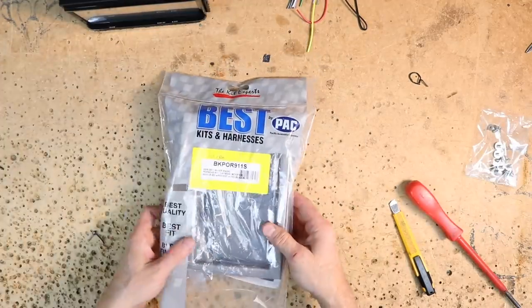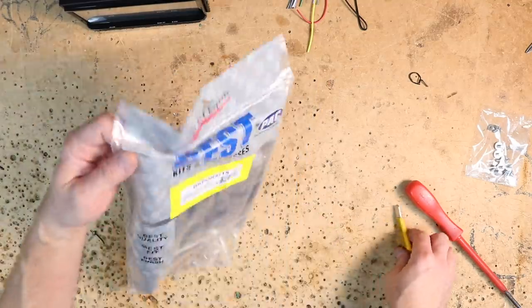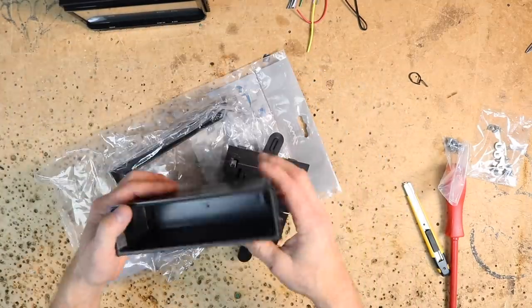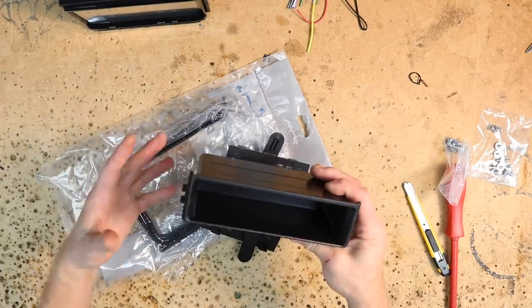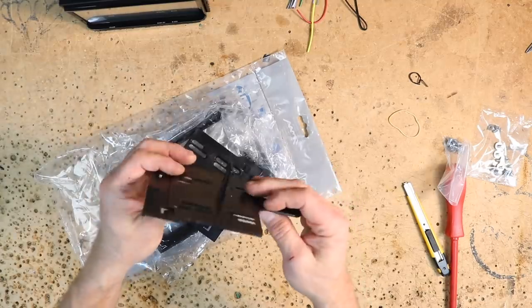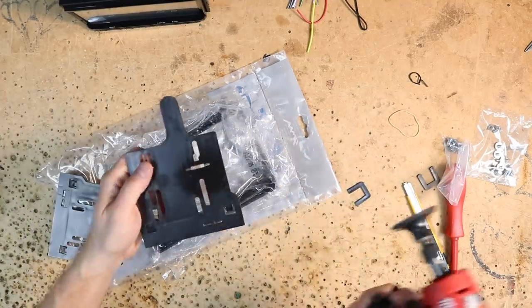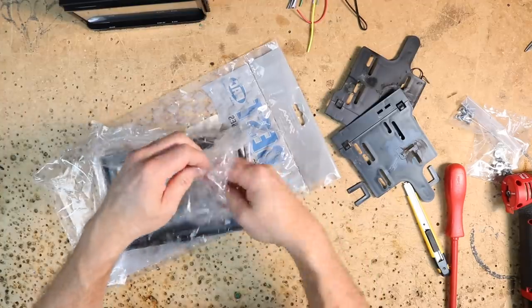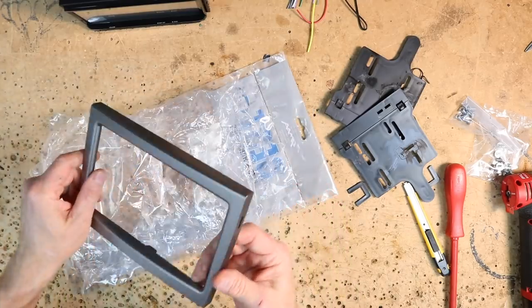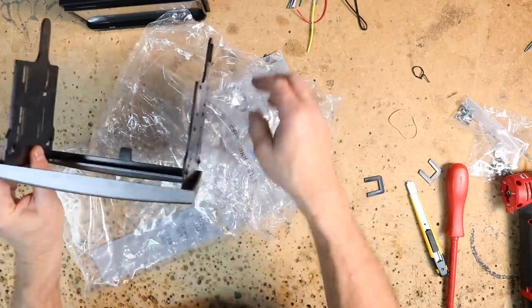The dash kit we're going to use is the Best Kits BKPOR911S. The kit includes instructions for getting the dash out. It comes with a pocket — if you're doing any single-DIN mount or possibly a floating radio you can use it. Also included are the left and right mounting brackets for the radio. This piece is for the pocket which we're not going to need, so you break it off — I also recommend sanding it flat. Inside the bag is the color-match dash kit, which in this case is silver. Always give it a once-over to make sure there are no scratches. The pieces marked right and left just snap into the side.